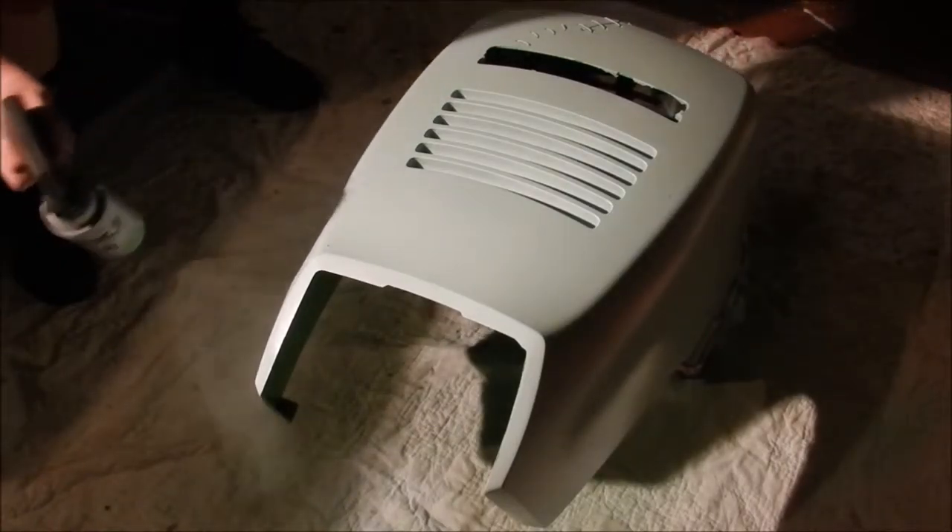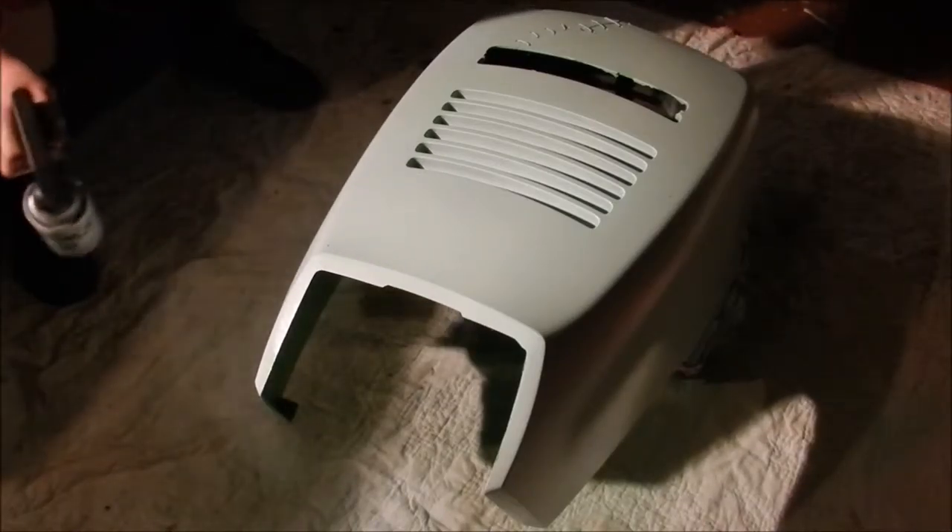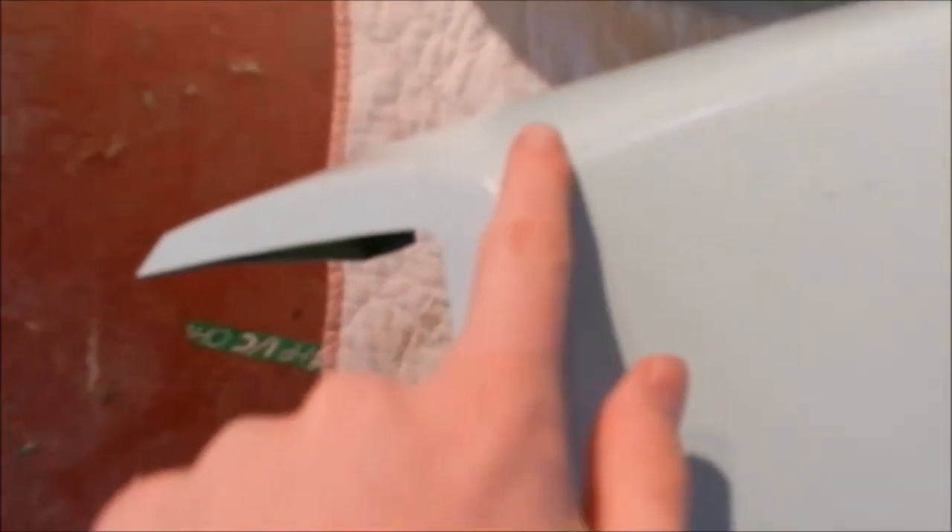It's on its second coat right now. Alright guys, it's the next day and we're heading back into the garage. About to turn on the lights — see if they still work. Switch closest to the door. Working just fine. No buzzing.